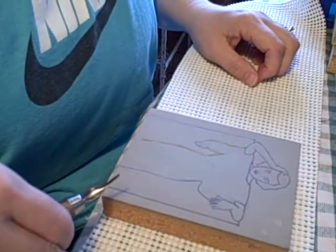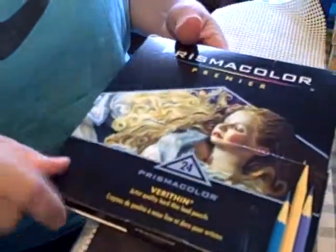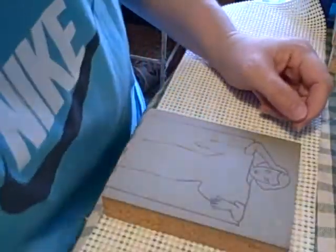Future projects — Carol Lombard again. This is in the frame. I hand-tinted this with regular colored pencils, and this is for a mixed media canvas.